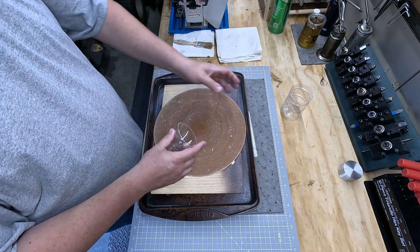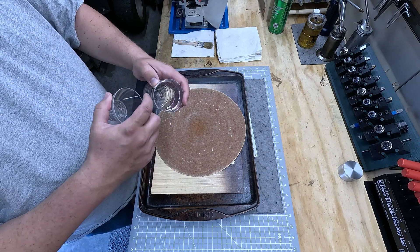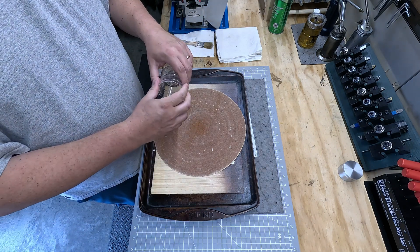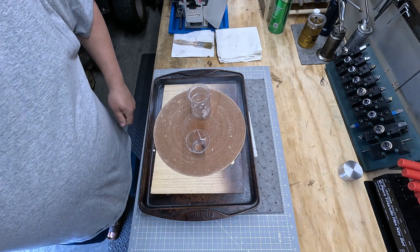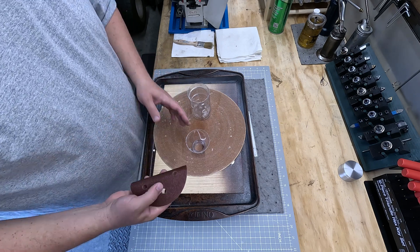I need to get the inside of this and the outside of that. There's not going to be a lot, but the glue is going to hopefully pool up and seal. So what I need to do is rough this up on the inside and the outside. I'll get a different piece of sandpaper and bring you right back. Got another piece of sandpaper — let's keep going here.